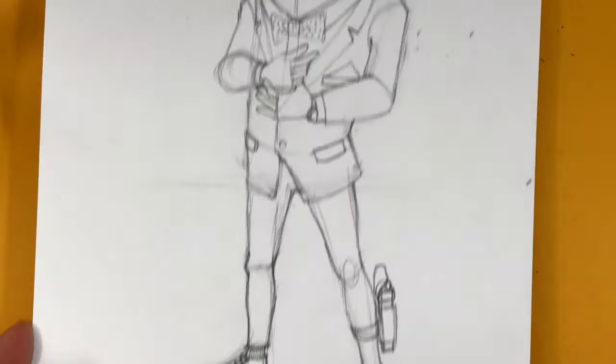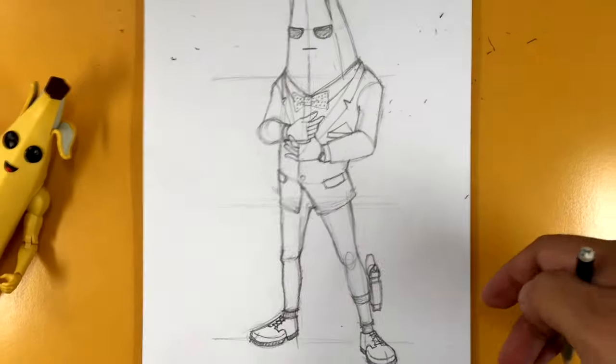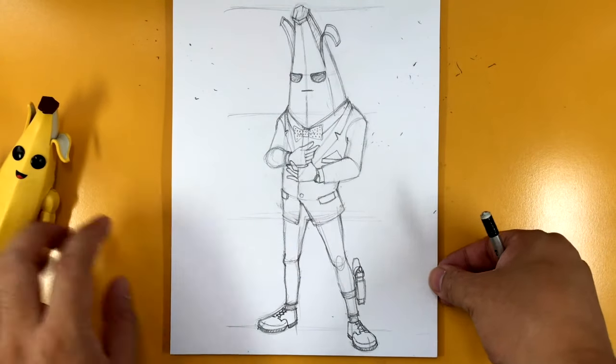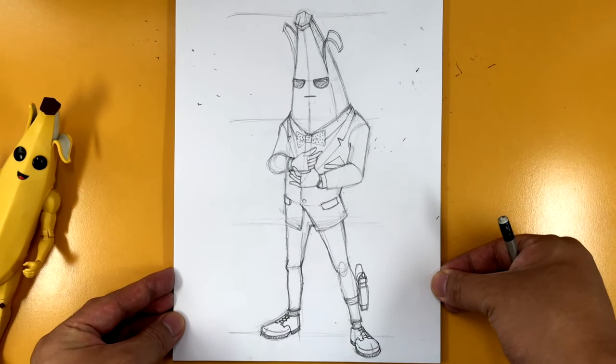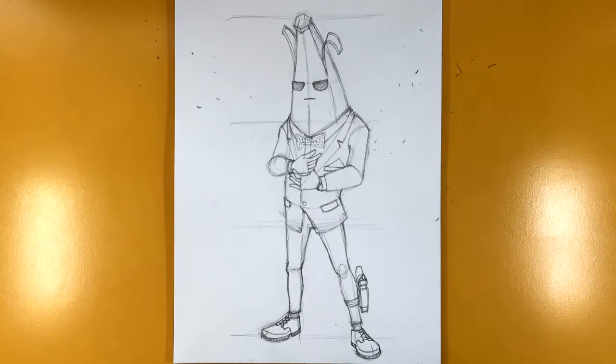And there we have it, you guys. There is a pattern to his jacket — you guys can take a look at it in the reference photo which I have provided down below. I'm not going to draw the pattern, just to make it easier. Anyway, here is Agent Peely from Fortnite. I hope you guys enjoyed this tutorial and I'll catch you in the next one. Take care.